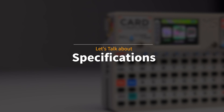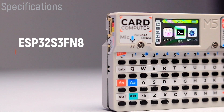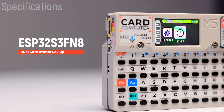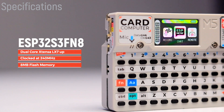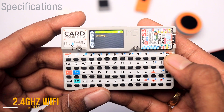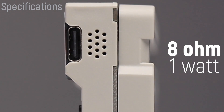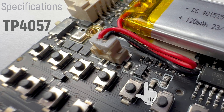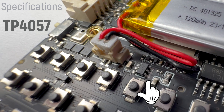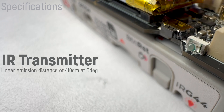This computer is powered by the ESP32-S3 FN8 chipset, which has a dual-core Xtensa LX7 microprocessor clocked at 240MHz with built-in 8MB flash memory. The chip also has built-in support for 2.4GHz WiFi and Bluetooth 5. Other features include a built-in 8 ohm 1 watt speaker, an SPM1423 MEMS microphone, a TP4057 battery charging circuit, and an IR transmitter with a linear emission distance of 410 cm at 0 degrees.